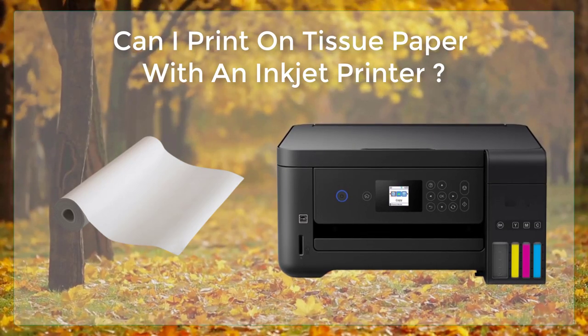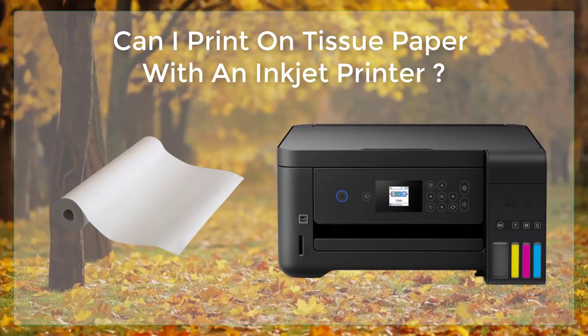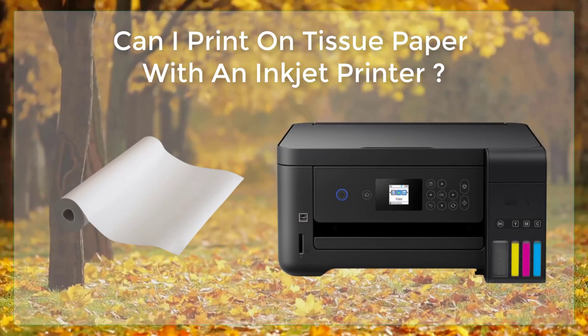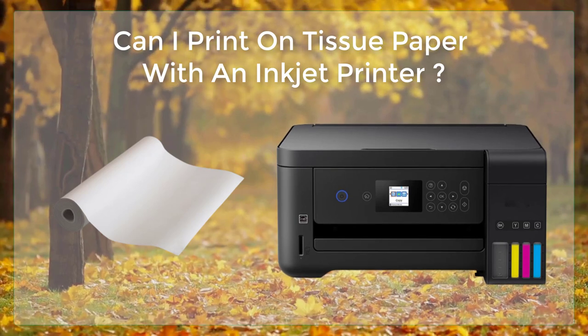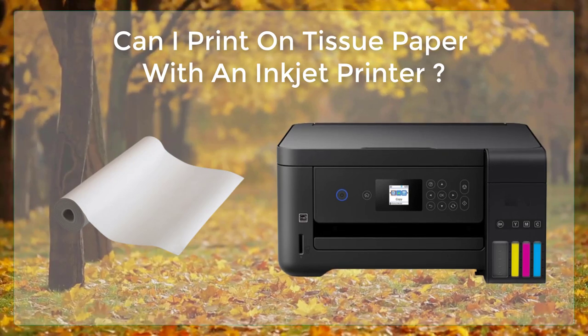Dry the ink. After printing, give some time for the ink to dry. Once the ink is dry, use a low tack tape or glue stick to attach the tissue paper to a piece of cardstock or thick paper, so that the tissue paper will not be damaged when handled.